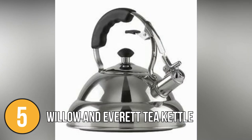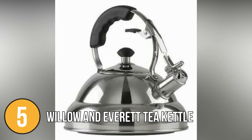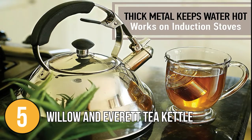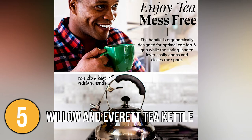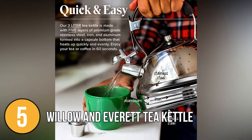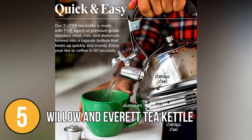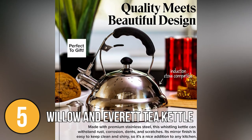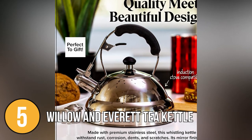The 360-degree swivel base is also a plus, making it very easy to pop the kettle back onto its base. This kettle can be used on induction cooktops as well as traditional gas burners. The teapot's handle and spout lever are made of non-slip, soft-to-the-touch silicone, which is both comfortable and heat-resistant. Its spring-loaded lever effortlessly opens and closes the spout, and the handle is ergonomically built for best comfort and grip. The spout is long enough to pour effortlessly without leaking, and the tight seal surrounding the spout eliminates the risk of unintentional leaks after the lever is closed.